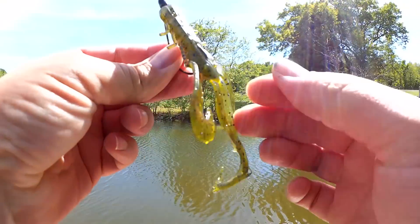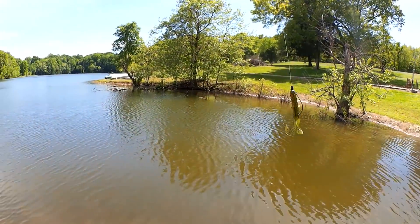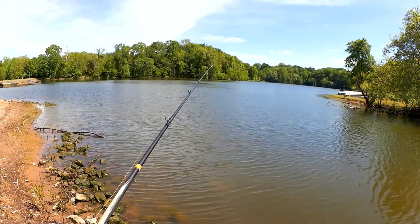What I'm going to do is take these long claws off — just like that. Now it's just a regular Chigger Craw. Let's see if this helps.